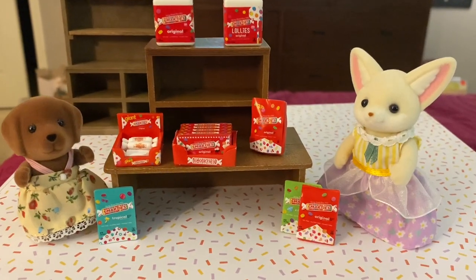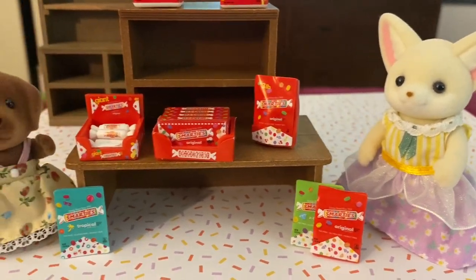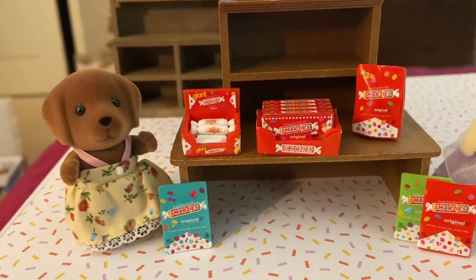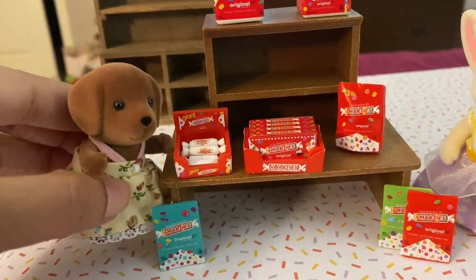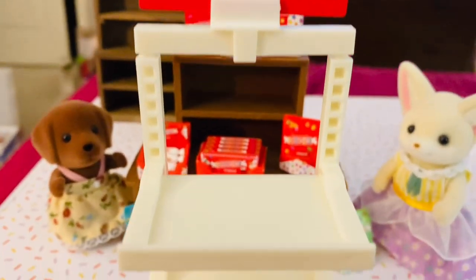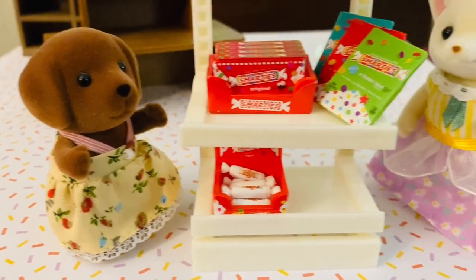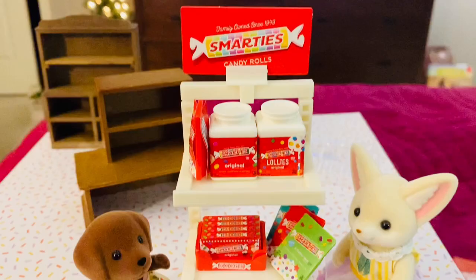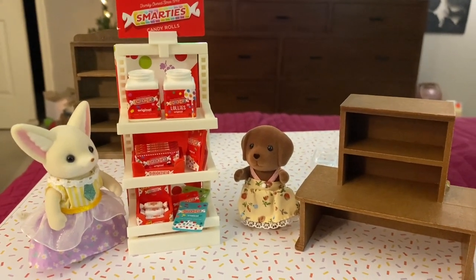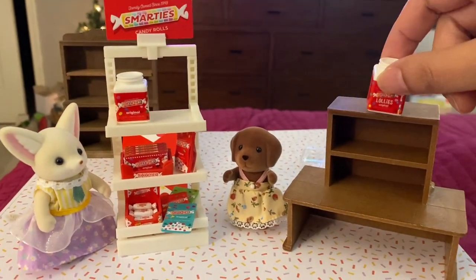Here you can see how all of the little accessories size up with the Sylvanian family figures — there is a fennec fox mother figure and a chocolate Labrador daughter figure. Although the individual Smarties are slightly big for the critters, I think the overall sizing is quite good. The set comes with a display stand for the candies. The stand is quite tall for the Calico Critters, so I think I'll probably put all of the Smarties on Calico Critter display shelves instead.